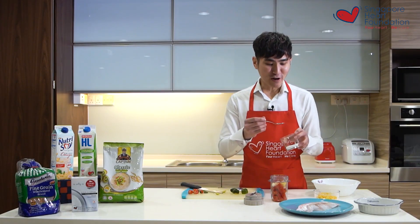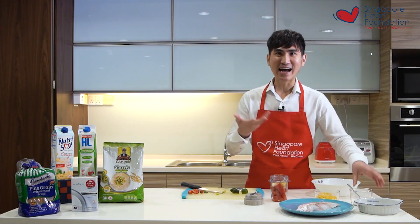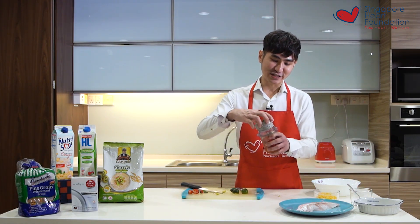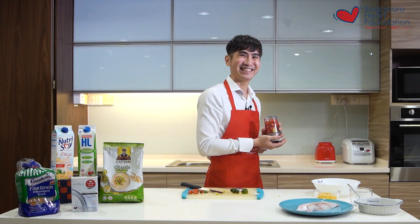Last but not least, I top it off with a little bit of lower sodium salt to enhance the flavor of the chili sauce. Then I blend everything using a food processor.